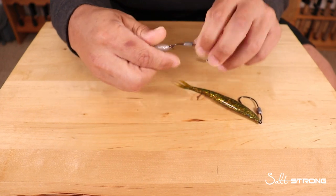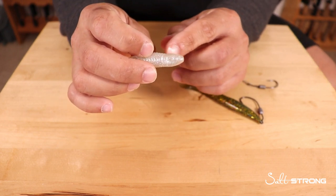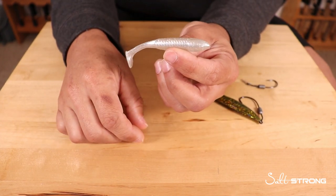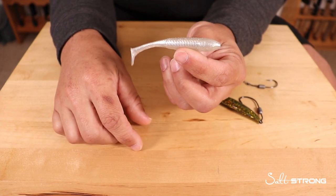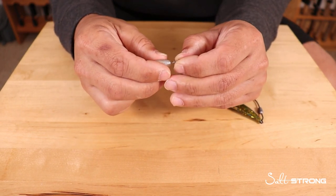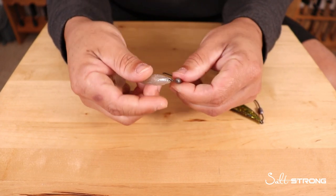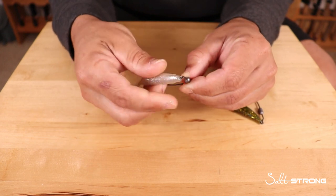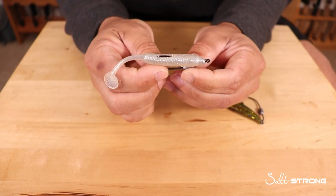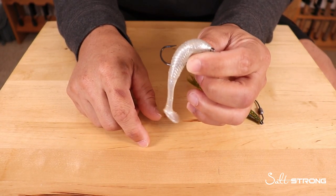If you are using jig heads and it's tearing up the nose of the bait, you can gradually cut down the nose to cut off the torn-up area and expose new plastic to put the jig head into. But eventually you're going to run out of soft plastic, so that's why I like to go with twist lock hooks. The spring keeps it nice and secure, and when you put the hook into the body of the lure, make sure you're not burying the hook in the plastic. Just barely skin hook or even leave the hook exposed out of the top of the lure so that when a fish strikes, the plastic gets out of the way and you have a lure ready to go after you catch that fish.